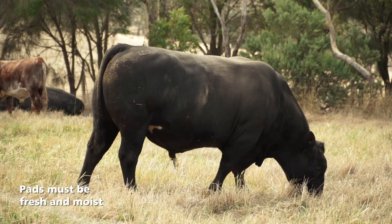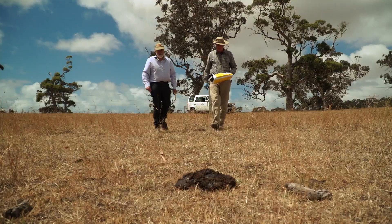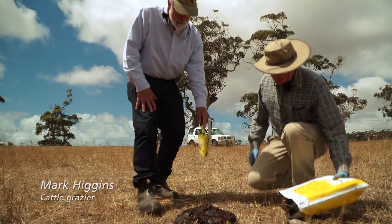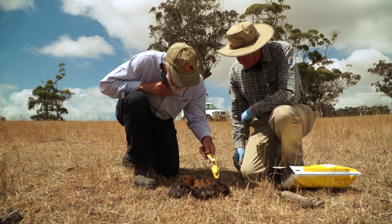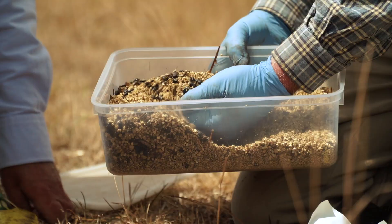Don't release dung beetles into old dry pads. It looks like there's quite a fresh pad here — that looks pretty good actually, this is in your bull paddock isn't it? Yeah, that's right. Okay, so let's have a look. Oh that's beautiful — there are some beetles in it already. That's fine, so let's put the beetles in.